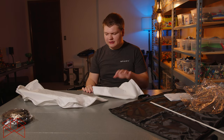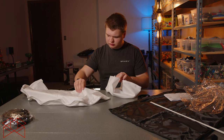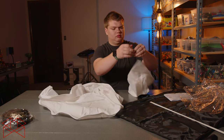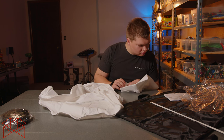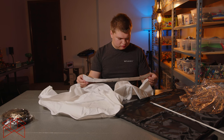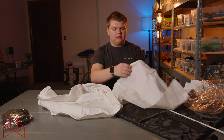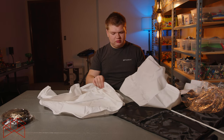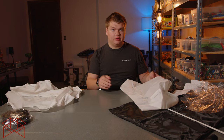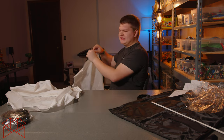They give you two — a thinner one and a thicker one. It's probably just more diffusion with the thicker one. You can use one or the other, or you can use both, so you've got some options. I'm just going to use this one.